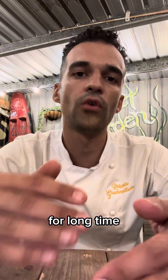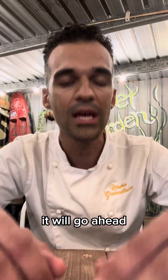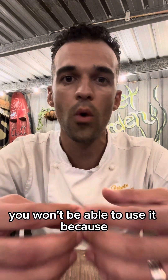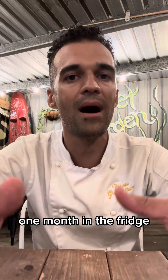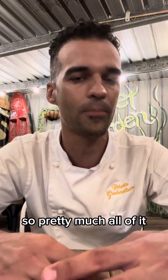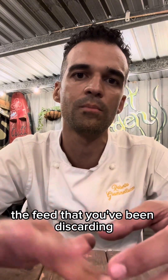If you're leaving them in the fridge for a long time — two weeks, three weeks, one month — they will be acidic because the fermentation, even if it's low, will go ahead. So it will be 100 grams of very acidic stara. You won't be able to use it because the acid will ruin the gluten. So what you need to do in this case, if you've been leaving your stara one month in the fridge, is to discard 90% — pretty much all of it.